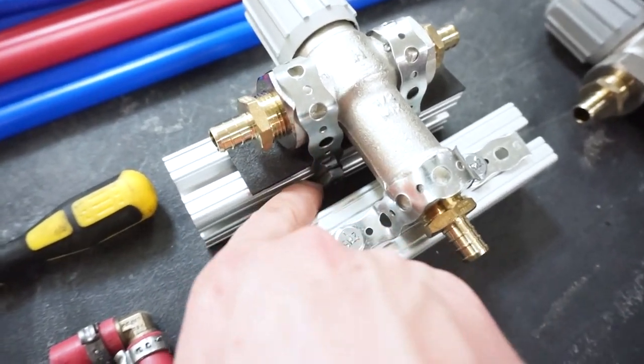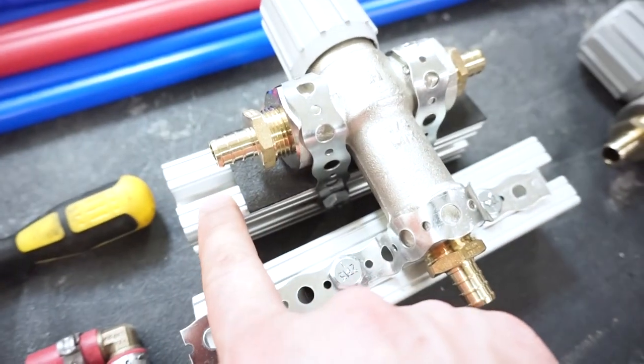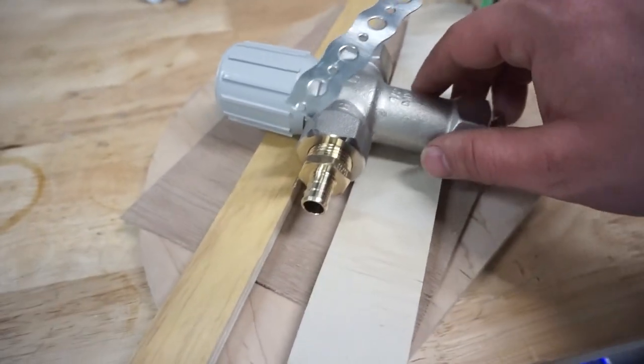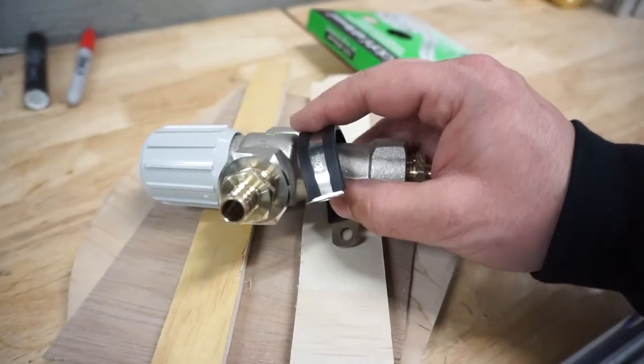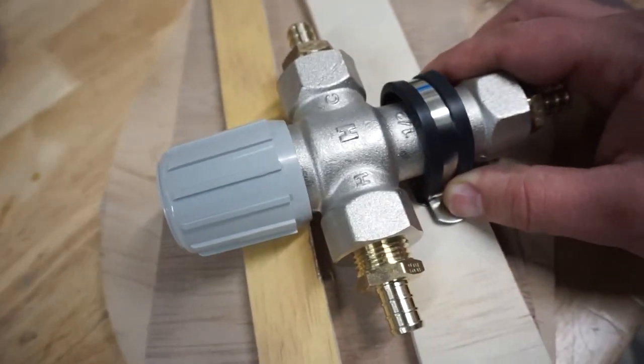I spent hours trying different mounting methods. One option was mounting to our aluminum framing using stainless steel bracketing with rubber in between to prevent heat transfer — but there's no way to put rubber between the bolt itself, so the heat from these valves would go right into the aluminum framing and spread throughout, making all the framing warm and losing heat from the water. So I tried different sizes of wood to get it to sit flat and strap it down with galvanized steel. I also tried insulated clamps to wrap around and clamp it down, which kind of worked but didn't look clean enough.